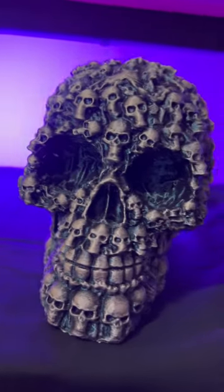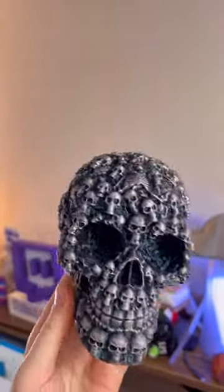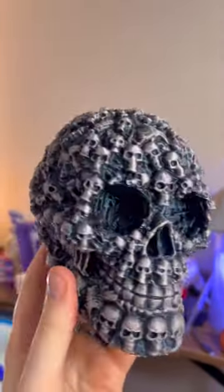And just like that, it's all done. This thing turned out beautiful! I'm not gonna lie to you, I am blown away with how cool this looks. Let me know what you guys think in the comments below, and if there's anything else you want me to try with this rub and buff, I would love to hear it!